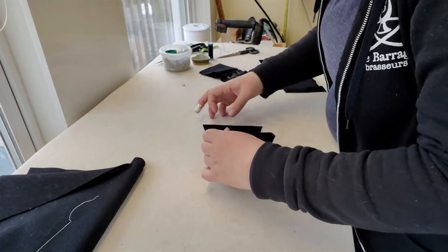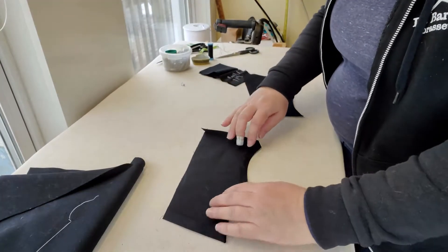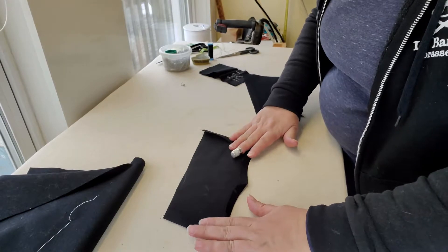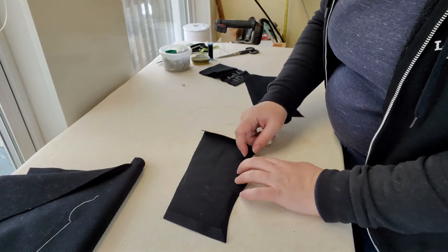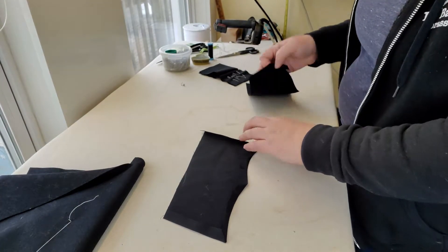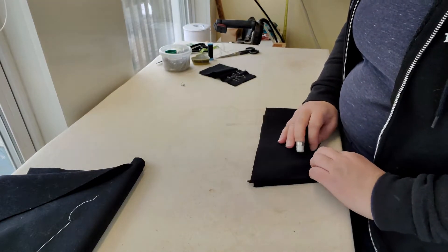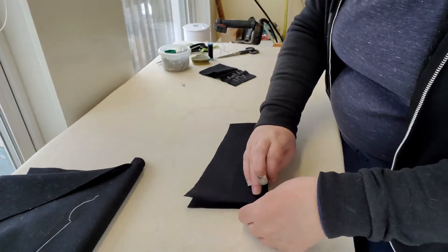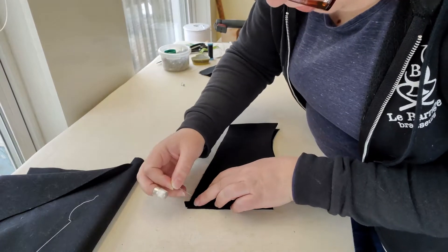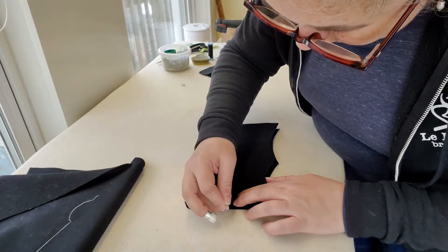Here I have my pocket flap and my pocket flap lining. I've folded up the edges of my lining, and I'm just going to use the raw edge of my fashion fabric because it won't fray. I've pressed the curve, cut some relief cuts so that it lays flat, and mitered my corners so that I don't have any raw edges sticking out. I've made sure I have a right and a left pocket flap, and now I'm going to pin the pocket flap to the lining to make sure I've pressed it nicely where it needs to be.